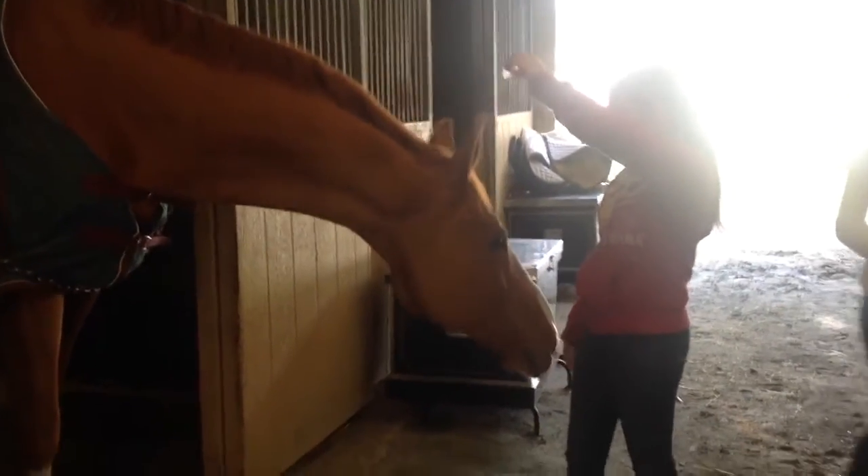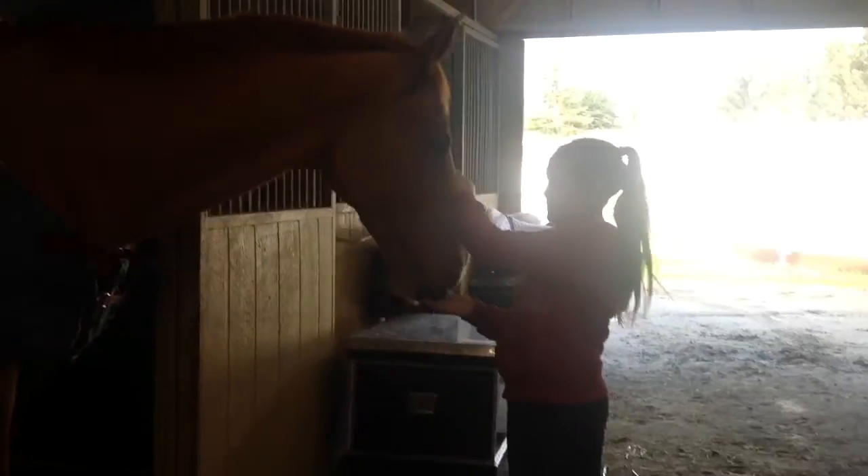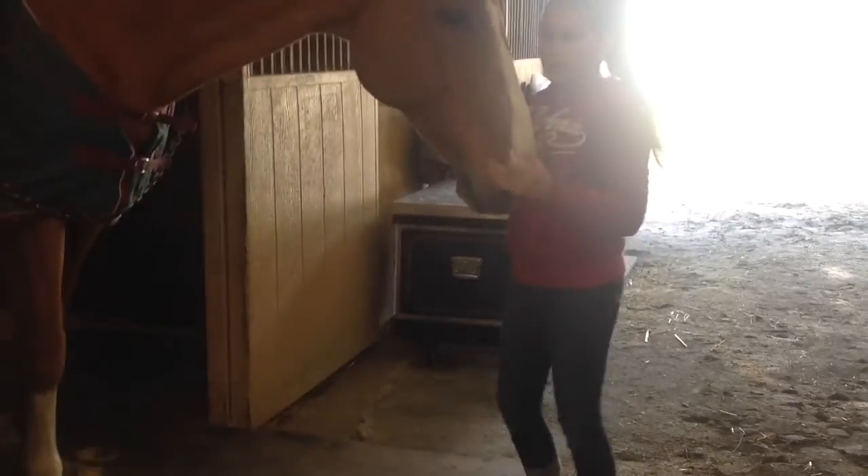To teach your horse to nod, all you have to do is hold a treat above and below their head. While you're doing this, move the treat around so that they get the feeling that they're nodding. Eventually you can do this without a treat and with just your hands, then give them a treat to reward them.